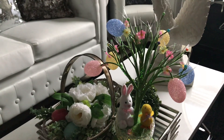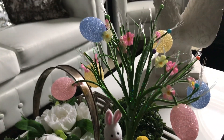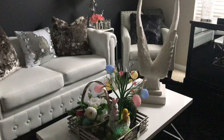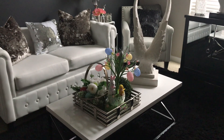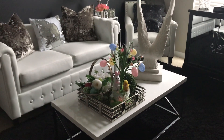It also plays the cutest little music, and it has fiber optics as you can see. I thought it was so cute and it would bring the perfect pop of color for spring and Easter into this room. I really like it, I hope you guys like it as well.